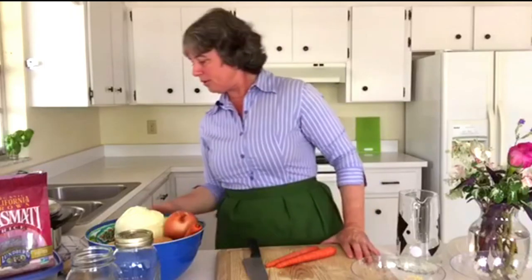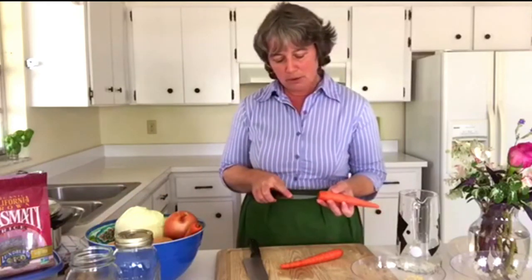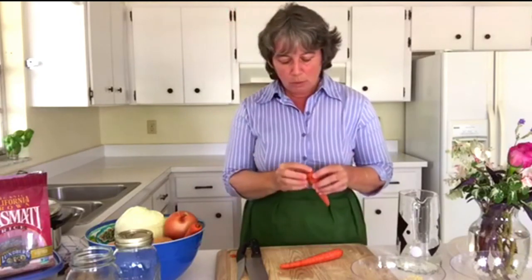We'll begin with our carrots. You always want to take the tip off if you see anything at the tip, but you really want to leave the skin of the carrot on. In the case of root vegetables, most of the nutrition is in the skin, so we don't want to remove it. Most of the potency of the carrot is not only in the skin but also right at the spot where the root goes down and the greens come up, so we don't want to lose that part of the carrot.